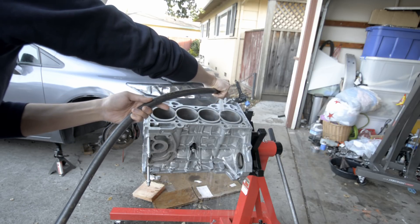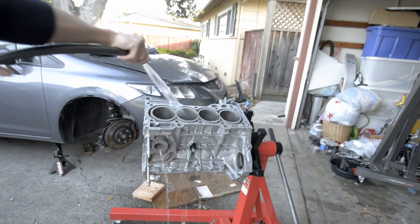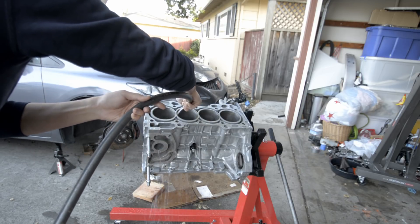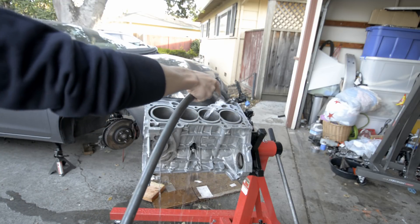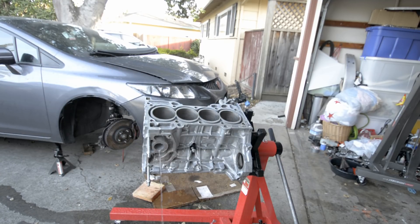When you hone the cylinders, you have cylinder dust along with honing stone dust stuck on the cylinder walls. You want to make sure you get all that stuff off the walls, otherwise the dust could potentially stick to the oil and circulate throughout the engine and destroy your bearings. If it does get into your oil and scratch up your bearings, you'll have a really bad day.